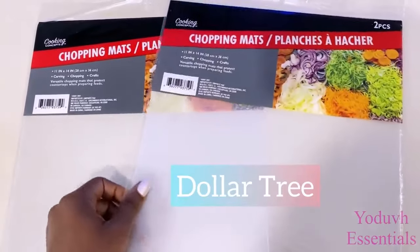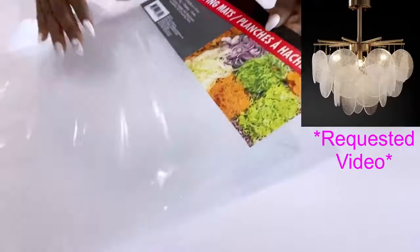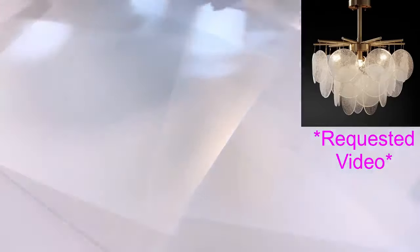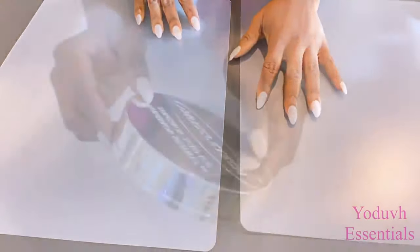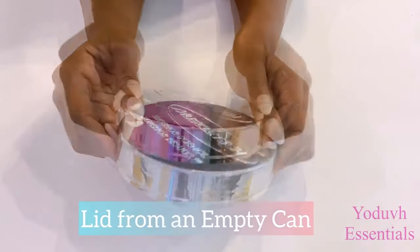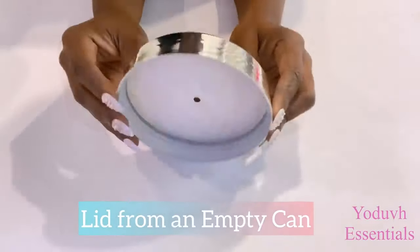This is a requested video, and this was a picture that was sent to me — I absolutely love the way it looks. I would have used plates, but in the request the person said she didn't want to use plates, so I thought about the Dollar Tree mats. This is a lid I got from an empty can that I'm going to use to make the shapes I want for the chandelier.